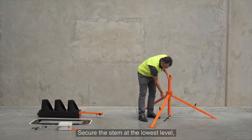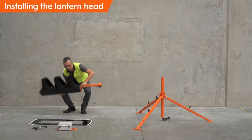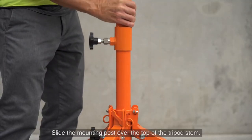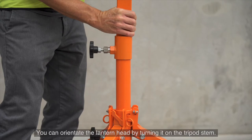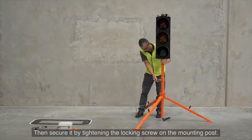Secure the stem at the lowest level using the locking screw at the top of the legs. Lift the lantern head into place and slide the mounting post over the top of the tripod stem. You can orientate the lantern head by turning it on the tripod stem, then secure it by tightening the locking screw on the mounting post.